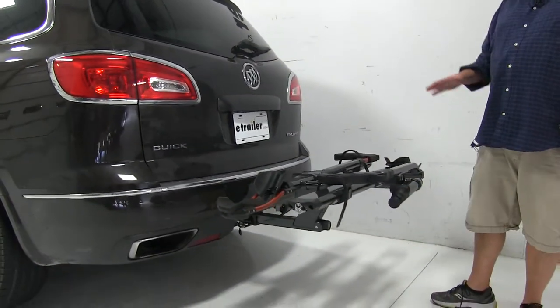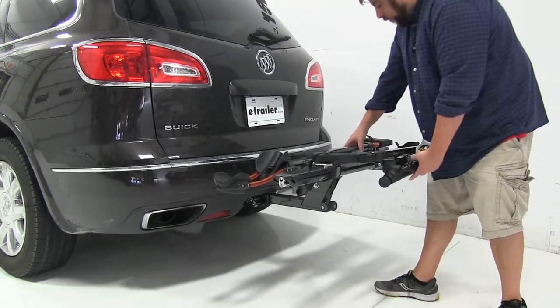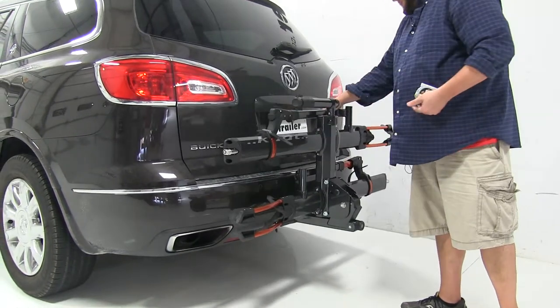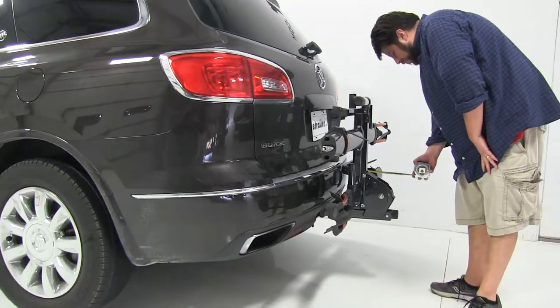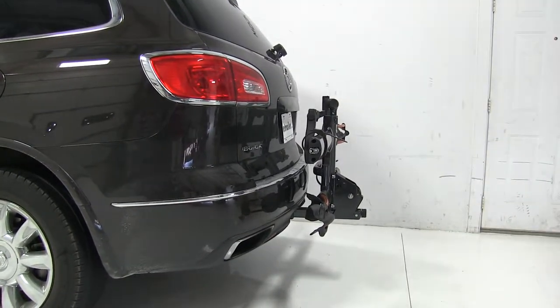Now to gain more rear clearance, we can fold this up against the vehicle. To do that, we'll bring this tab towards us, push up, and you hear that click again. Measuring from the edge of the bumper now, we've added only about thirteen and a half inches to the rear of the vehicle — so that did make quite a bit of difference.